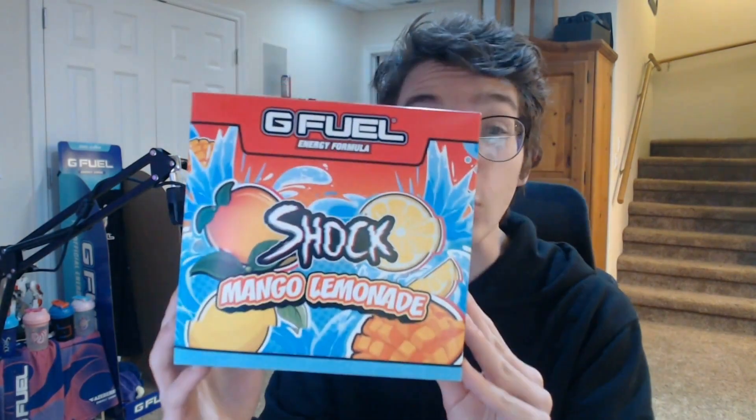Hello everyone, my name is Toxna, and today is a big day guys. Shock finally got his own flavor, and it is Mango Lemonade.